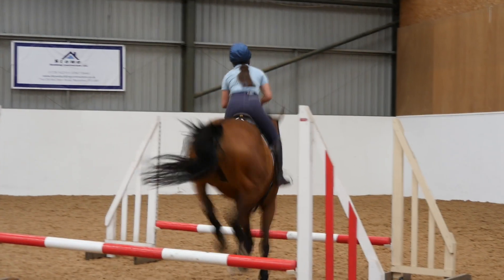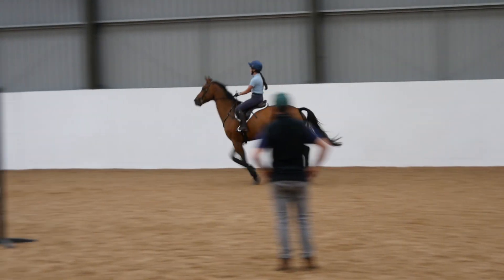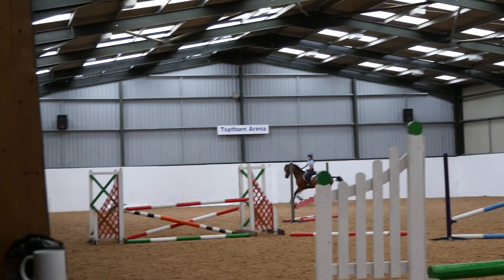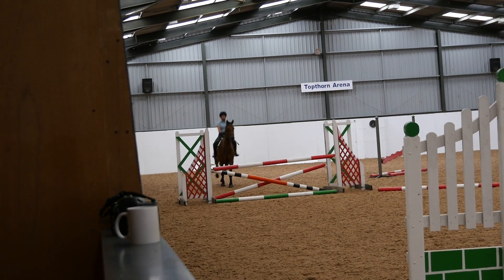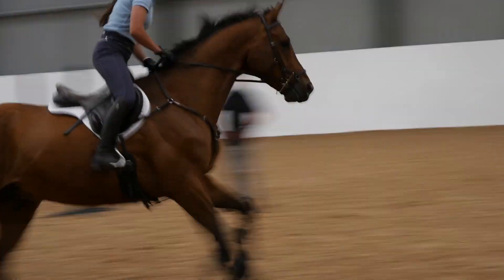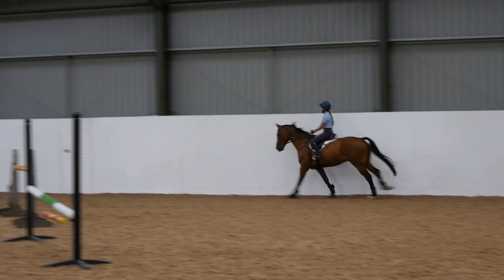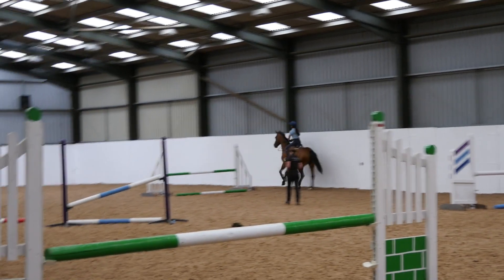Ruffian jumped quite large over the green upright, not setting us up very well for the red bounce. Then we went on to jumping the full course, starting off with the three-strided double which he jumped through super, landing on the correct leg. That resulted in a really nice collected canter coming around the corner, setting us up for the four-strided double followed by the bounce. We had a much better turn into it but he was just unlucky to tap the first part of the bounce. We continued around the arena keeping a nice rhythm all the way round.